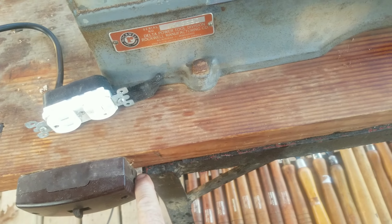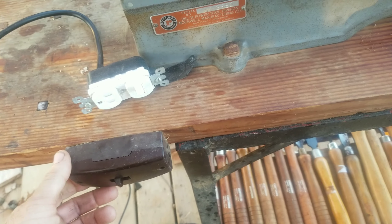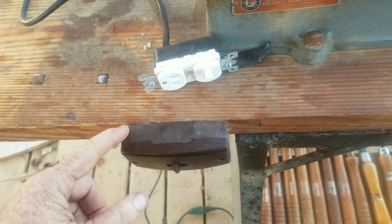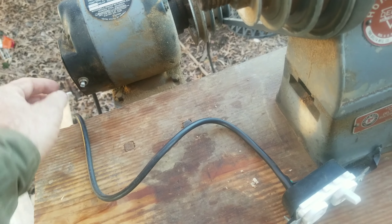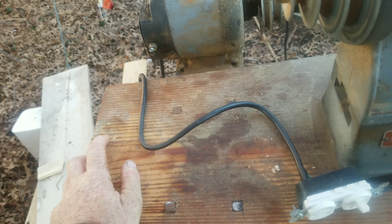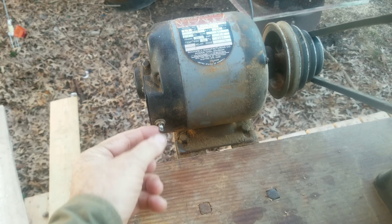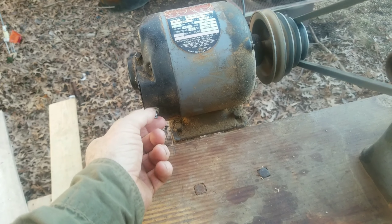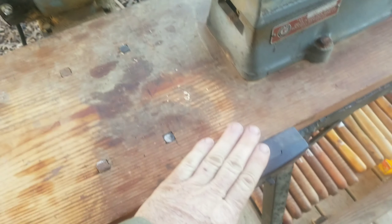The cord had obviously been changed — it came out from the wall when I unplugged it. When I bought it, it looked good. But the wiring from the switch to the motor was horrible. It was running under here where I couldn't see it. I'm sure it would have burnt the house down. So in the meantime, I just put a new power cord directly to the motor. It had a built-in toggle switch in the motor, so I just bypassed the external switch altogether.